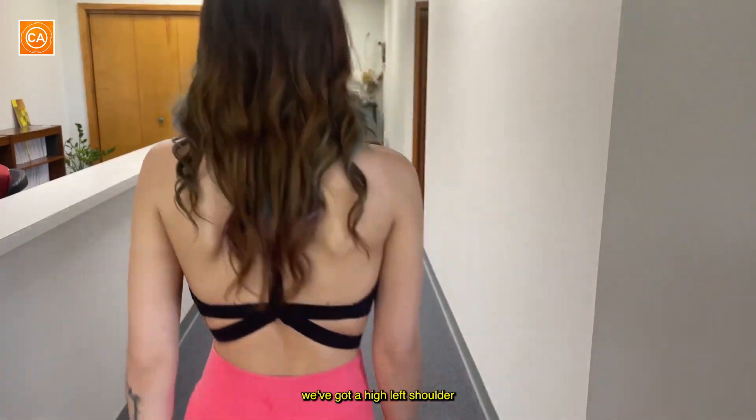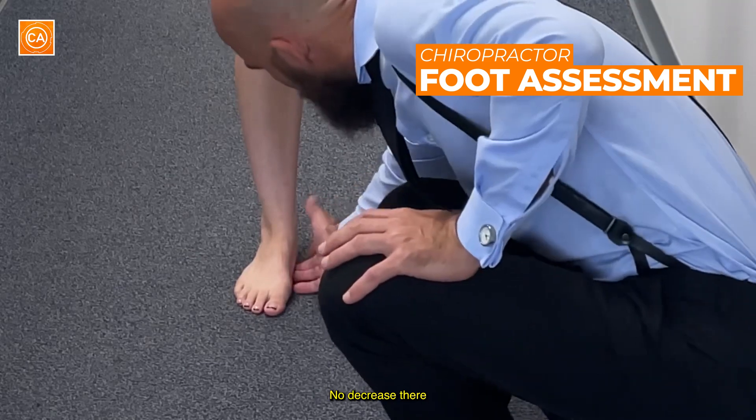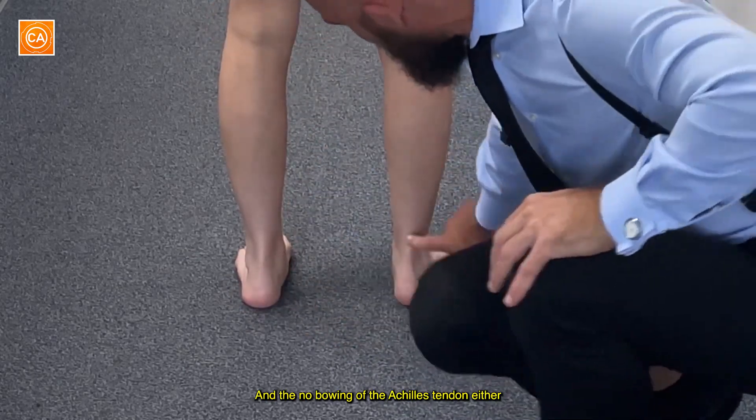Looking at the shoulder height, we've got a high left shoulder. Checking the arches here — no decrease there. And no bowing of the Achilles tendon either.